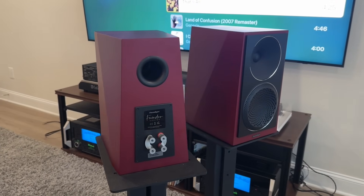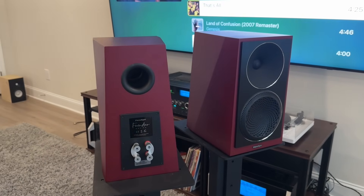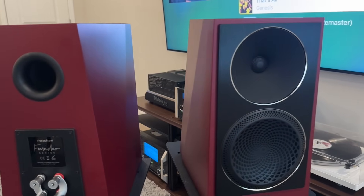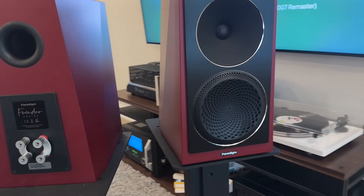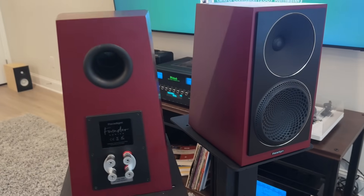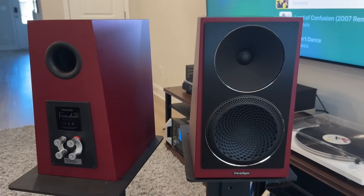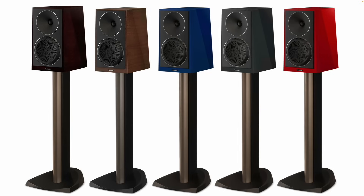The tweeter is a one-inch ALMAC ceramic dome with an oblate spheroid waveguide. The mid-bass driver is a six-inch ultra-high excursion ALMAC cone with perforated phase aligning lens. Weight is 25 pounds or about 11 kilograms per speaker, and they come in a variety of colors. The pair I was loaned is in a darker red color. I think it's a good-looking speaker and the build quality seems pretty far up there — nice speaker plugs on the back, overall aesthetic is pretty nice.